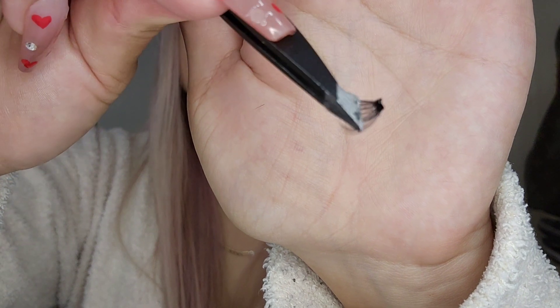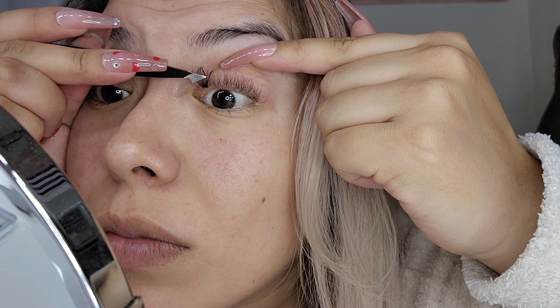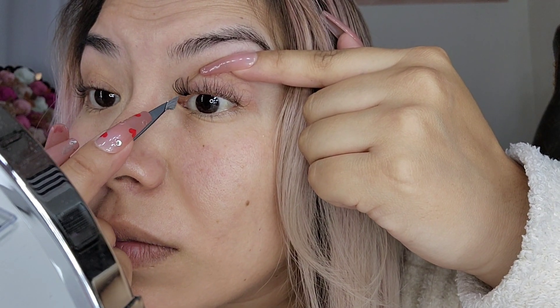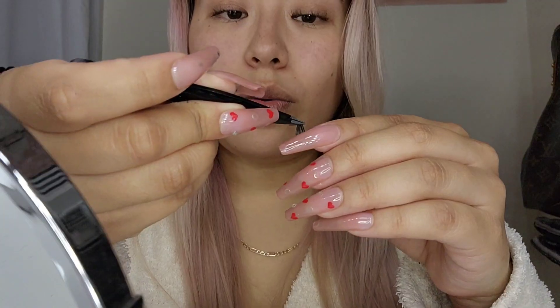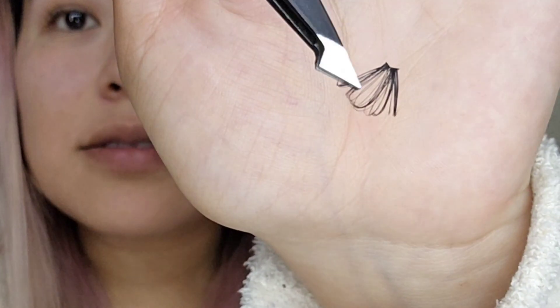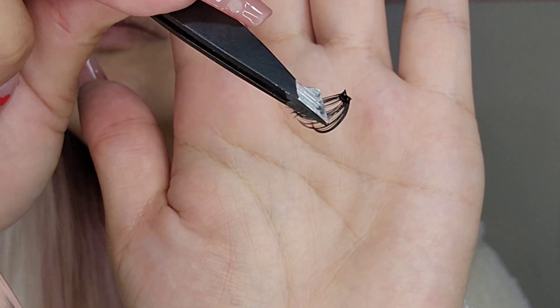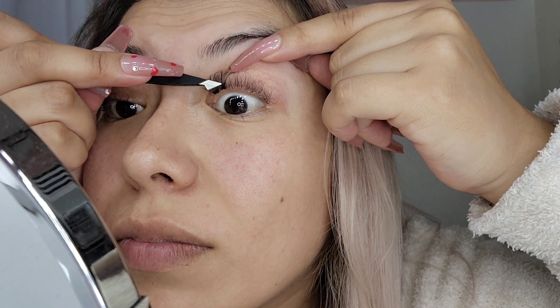Just a little bit, not too much. I'm going to start right on the inside here — this is a 12 millimeter lash. Just like that, we have our first lash. Moving on, I'm grabbing one of my 13 millimeter lashes. Once again I'm going to break it open, dip it in the glue, and now we can fit it on. And now we have our second cluster in.